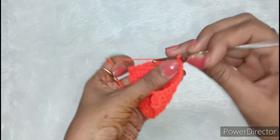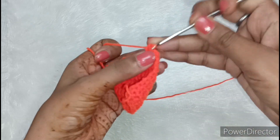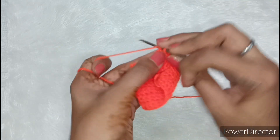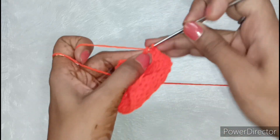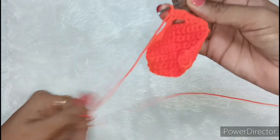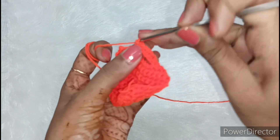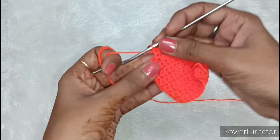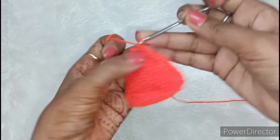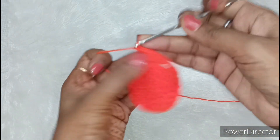Now we will pull it and make a turning chain. After making the chain, we will make single crochet. First, look — these are 4 single crochets to complete. Now we have made these chains, so we will make 5 single crochets over the 5 chains: 1, 2, 3, 4, and in the last 5. We have made 5 single crochets. And now we will make 4 single crochets like we made before: 1, 2, 3, and in the last 4. This complete line and the neck in the middle is done.